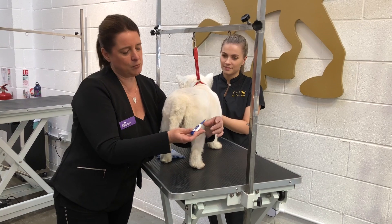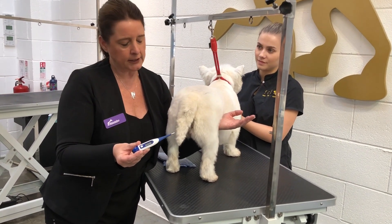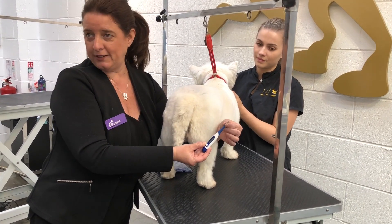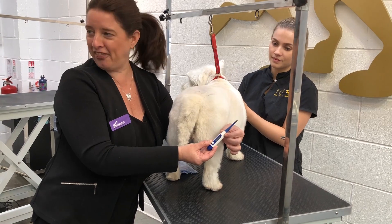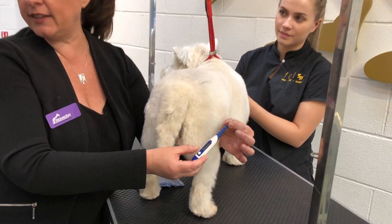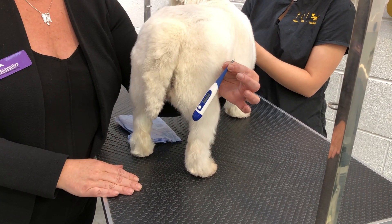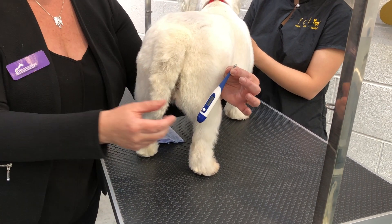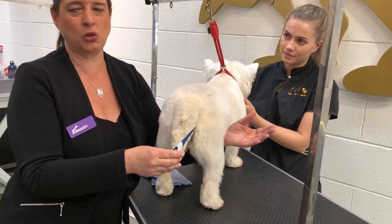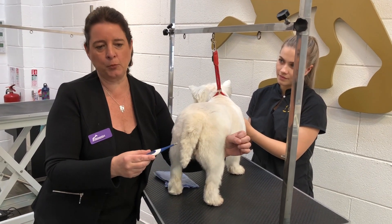When you use this thermometer, you just turn it on, it will beep and zoom to 37 degrees, and all you're doing is literally going to insert just the tip into the dog's bottom — not the whole thing, just that tiny tip. Most dogs tolerate it particularly well if you don't hold on to the tail whilst you're doing it, so they're not aware that you're doing it. You don't necessarily have to lubricate it unless you've got a tiny chihuahua or something like that.